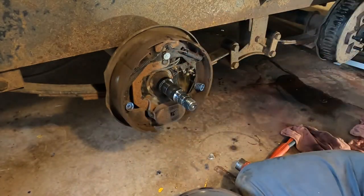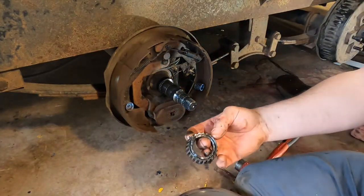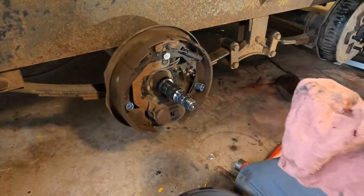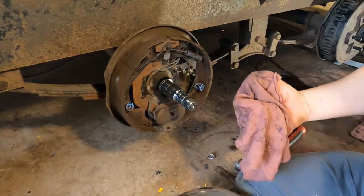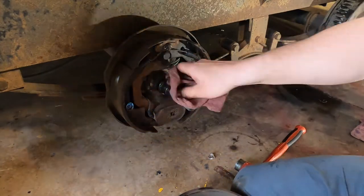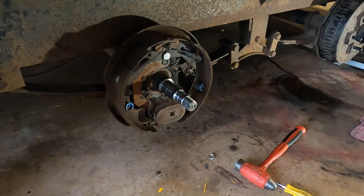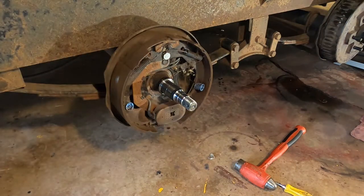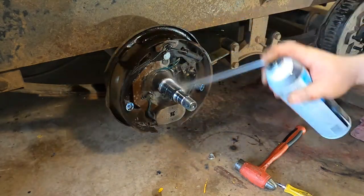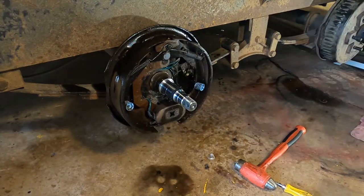After we got the seal out, we take the inner bearing out — make sure it's not missing any parts, nothing hanging off it. That looks good. Might as well clean off the brake assembly while we're here, make sure the brakes look okay. We'll give them a quick spray down with brake clean so it has time to evaporate while we clean the other parts.